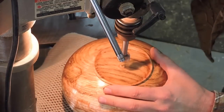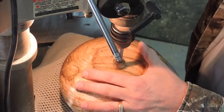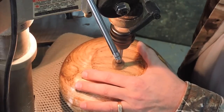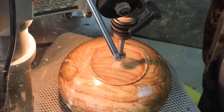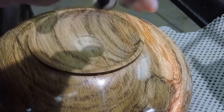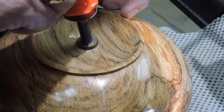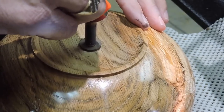Here I'm going to take my Forstner bit — the one that has the tip ground off so I get a good flat bottom — and I'm just going to drill out this little spot here to take away that little nub. And this is me putting my logo, branding it on the bottom. In my last video I showed how I made that.